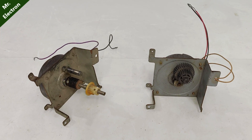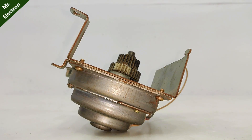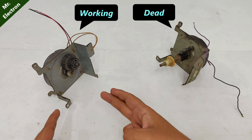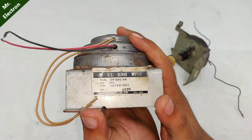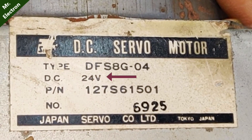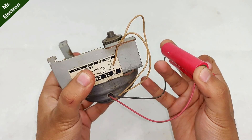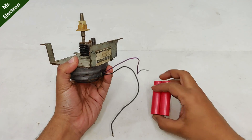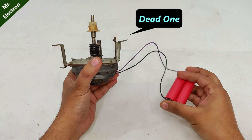These two are photocopy machine motors. This one is dead and this one is working. The rating, as you can see, is 24 volts, and it runs really slow on 3.7 volts. This broken one is not even working.